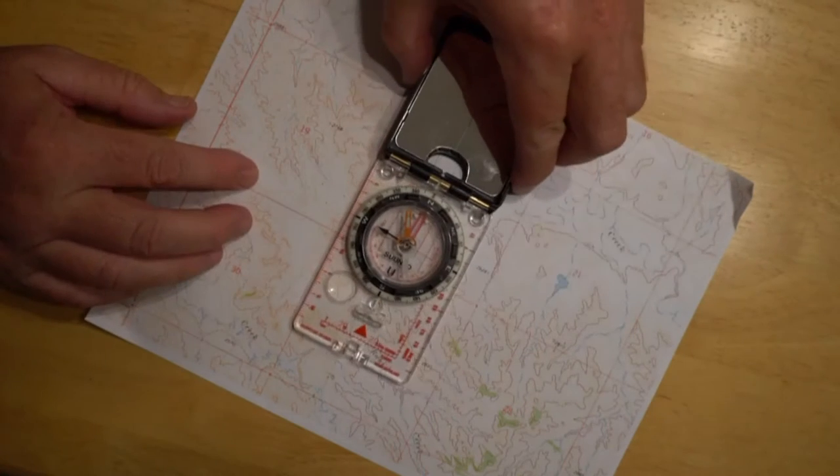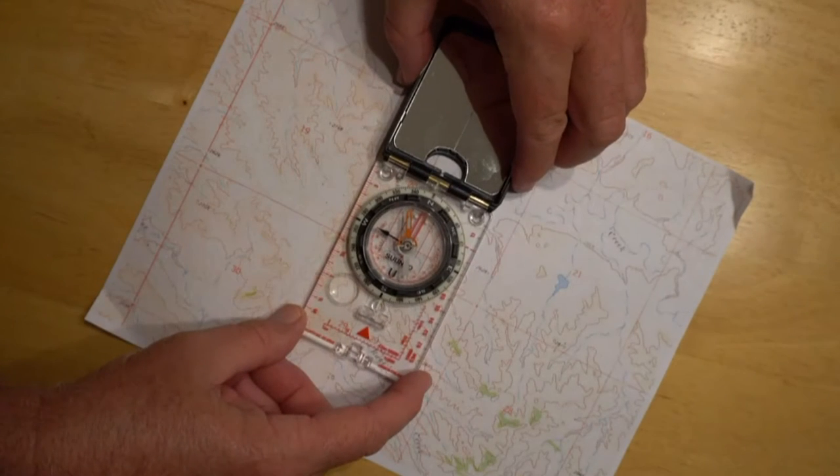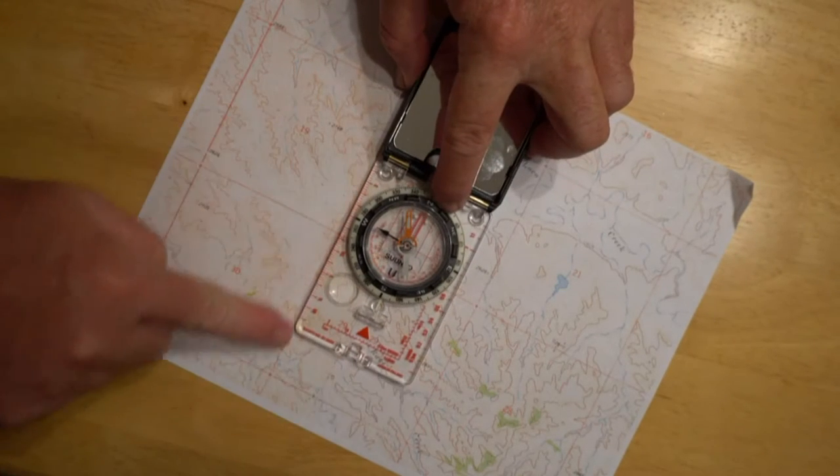In order to do this, you have to have the declination set on your compass. The first thing you want to do is align your map to true north, and you do that simply by setting the edge of the compass up against one of the north-south lines on the map and rotating the whole thing until the needle indicates true north.